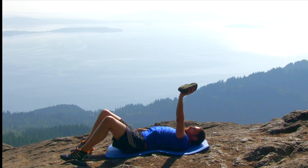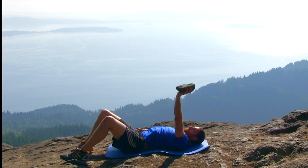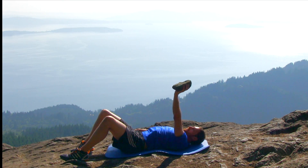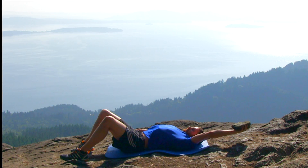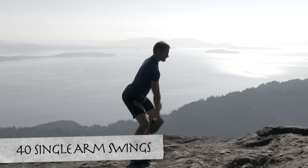Just two more repetitions, and use your last one right here, nice and slow back down, and let it relax. Let's move on to the next one, the single arm swings.